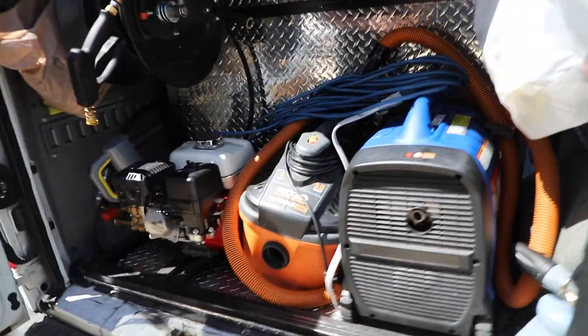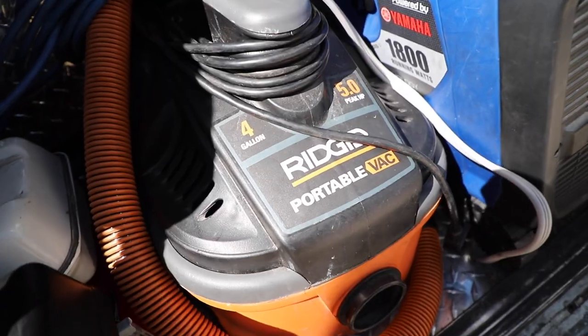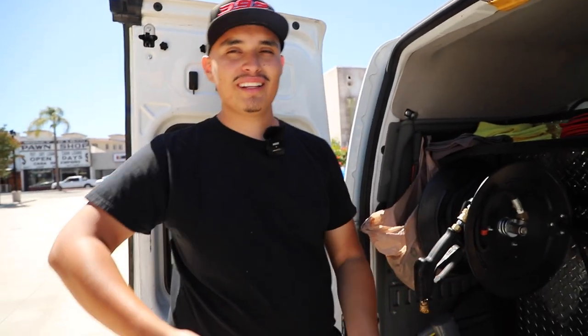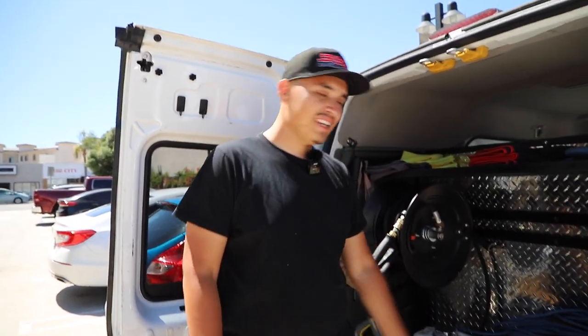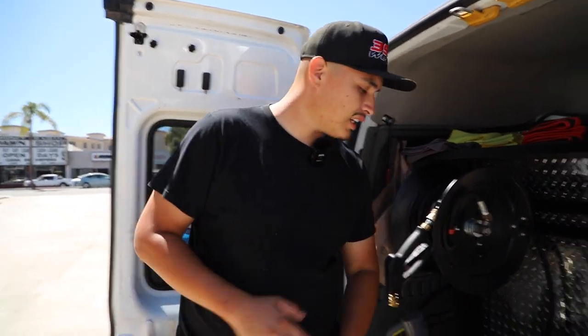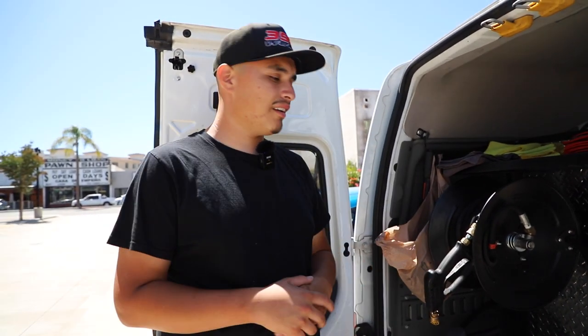The reason I went with this Rigid vacuum is I knew they had a bigger five-gallon one, but I was like, do I really want to be carrying that big trash-can-looking thing? So I just got the four gallon — same five-horsepower peak as the five-gallon. And it honestly does a really good job. Every day after detailing I empty it out, so there's no clogging or anything like that. For the most part it gets the job done really well.